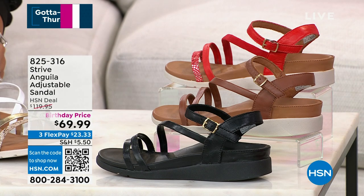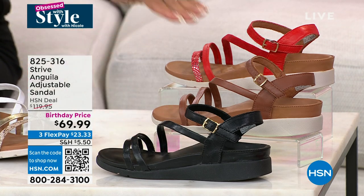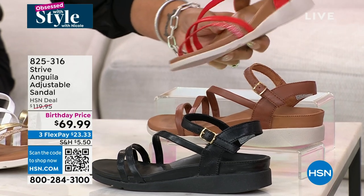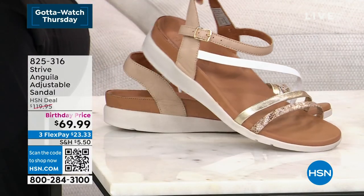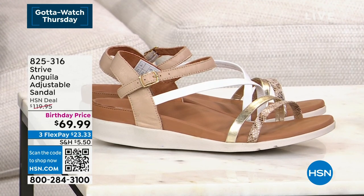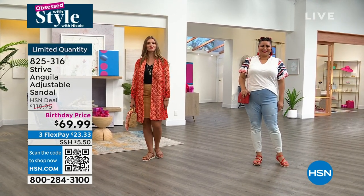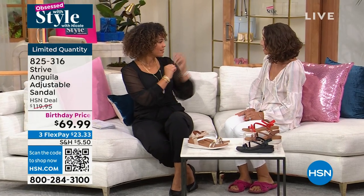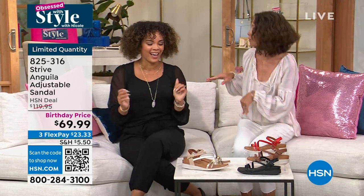We have a great birthday price on Strive — a brand many of you know for comfort. A sandal that your podiatrist will give you a high five for. This is their adjustable sandal with a buckle, and we have four colors: black, tan scarlet with a little kiss of metallic at the front — super cute — and the oak with gold, a little snake, white, and tan. Amanda Powell is here representing the brand. Fifty dollars off.